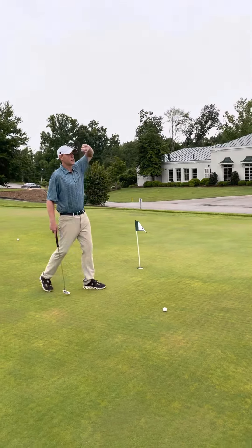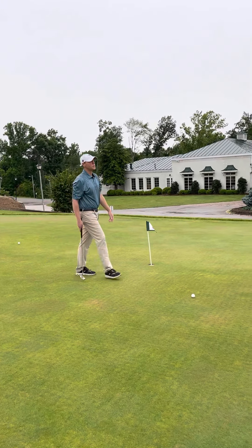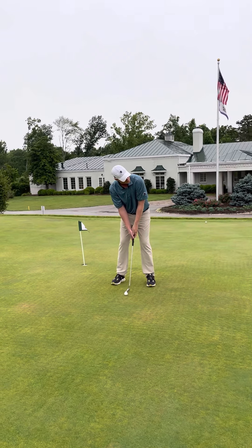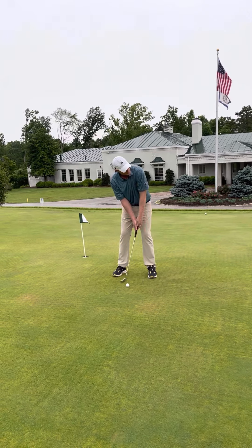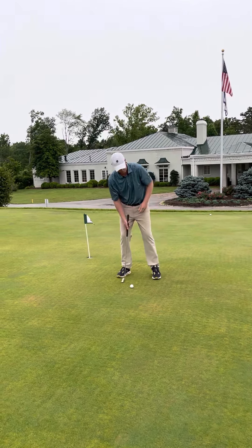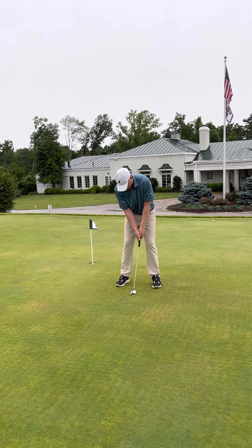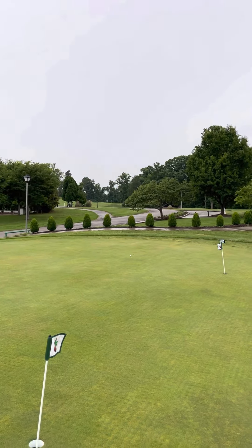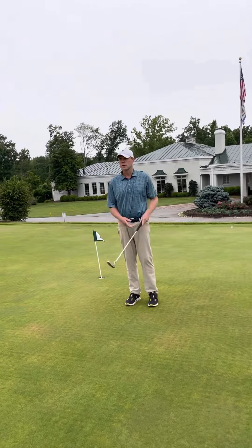One last time — I'll go all the way to the back corner. Same process: looking at my target, making some free flowing swings just to rehearse how far I want to hit it, then look at it one last time. Oh — short.